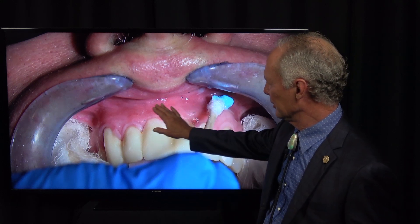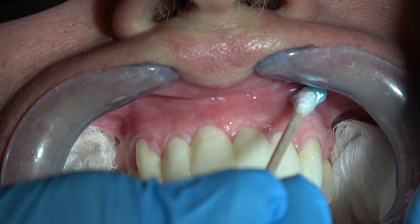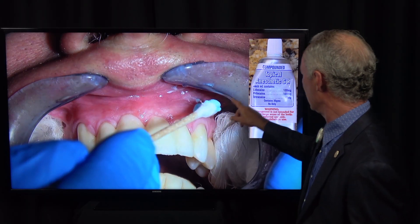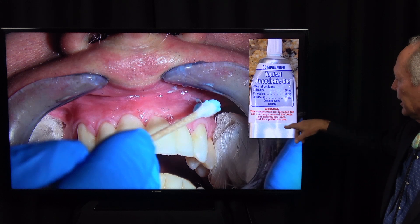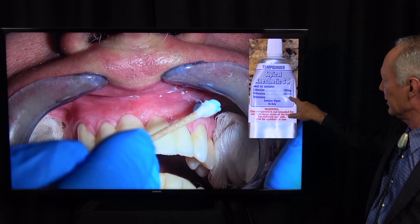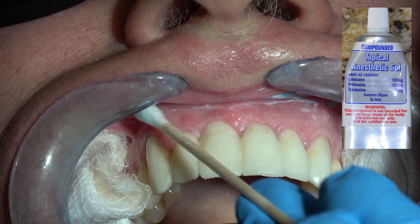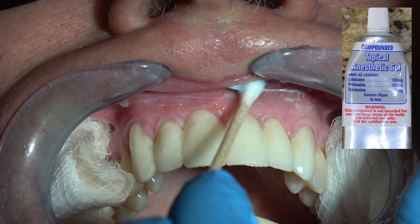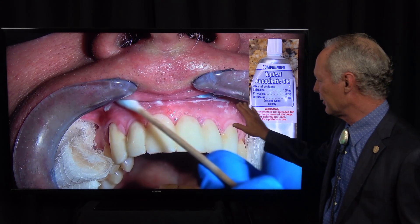I'm going straight to the most feared place to get local anesthesia: the maxillary anterior. We're first applying this topical anesthetic gel. It's compounded — you can have it compounded at a pharmacy. It's lidocaine 100 milligrams, prilocaine 100 milligrams, and tetracaine 100 milligrams, 30 grams total. You wipe that on the tissue and leave it for about a minute.